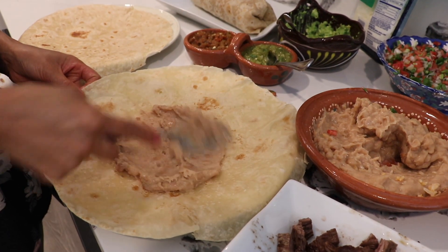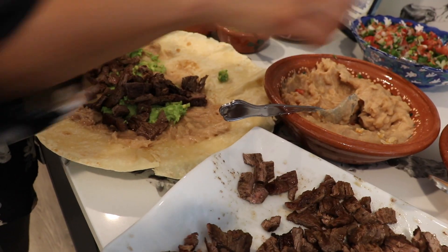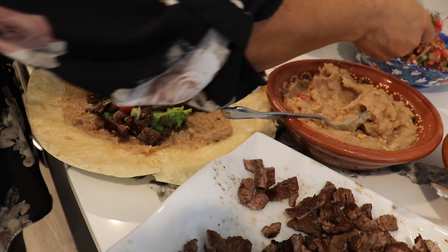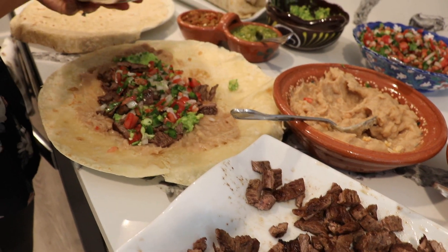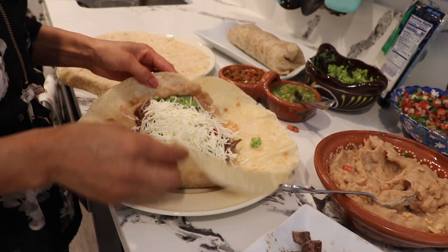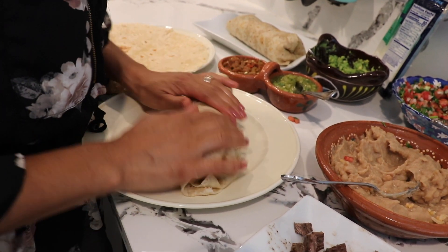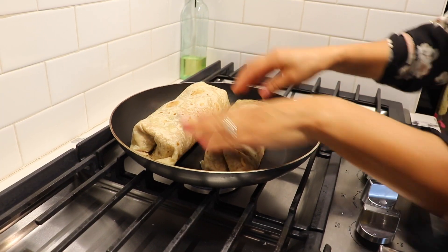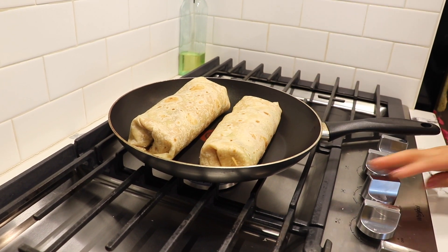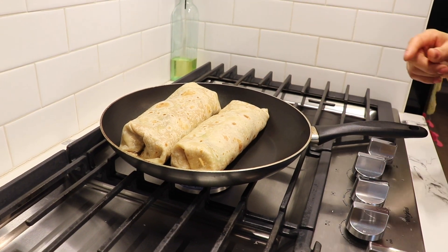For the second burrito I'm not going to put the rice — just beans, guacamole, and carne asada. I'm also going to skip the salsa and just put the pico de gallo and some cheese. This one is going to be a little smaller because I didn't put the rice. I'm going to bring it to the pan to toast — let it cook on one side and then flip it around.